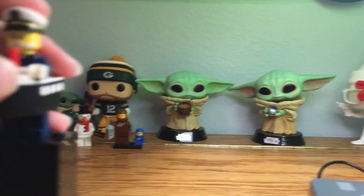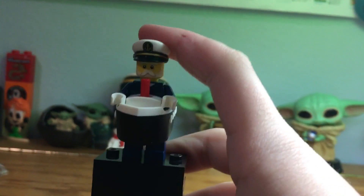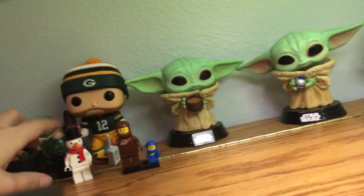And now you have the boat minifigure from Series 23. There will be more videos coming out on all of these — I'm not going to be showing you the instructions every time. See you guys in the next one — bye!